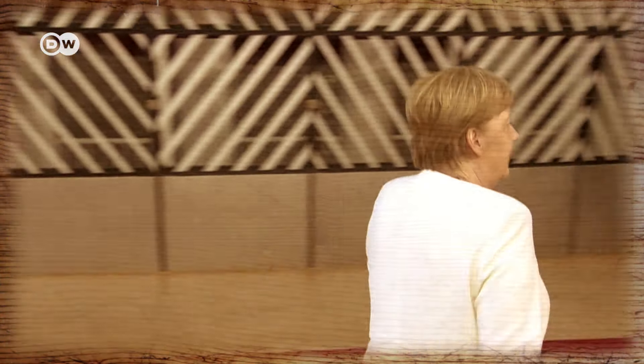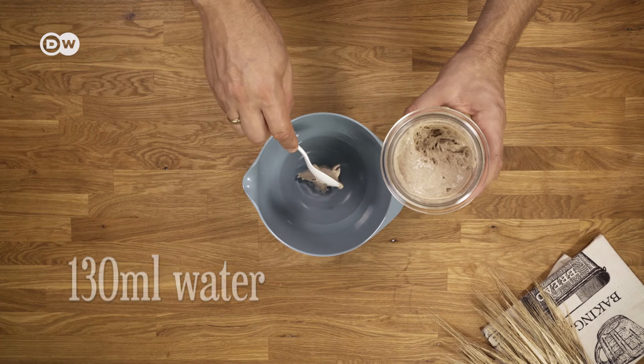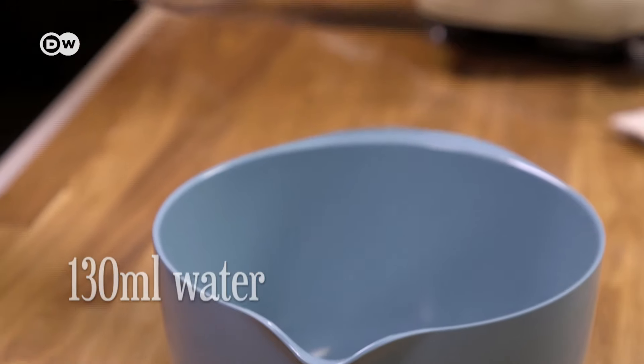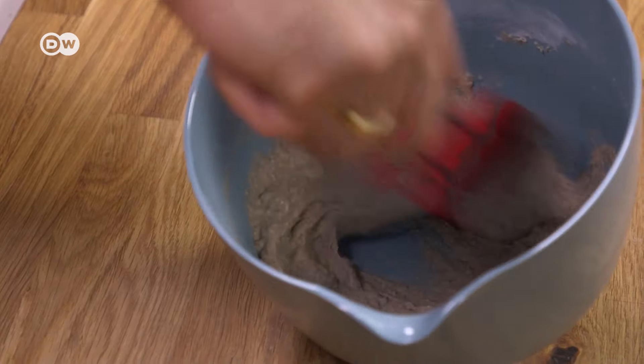Meanwhile, prepare your sourdough. Mix 20 grams of sourdough starter and 130 milliliters of water with 80 grams of rye flour, and leave it to stand, covering it with a tea towel.